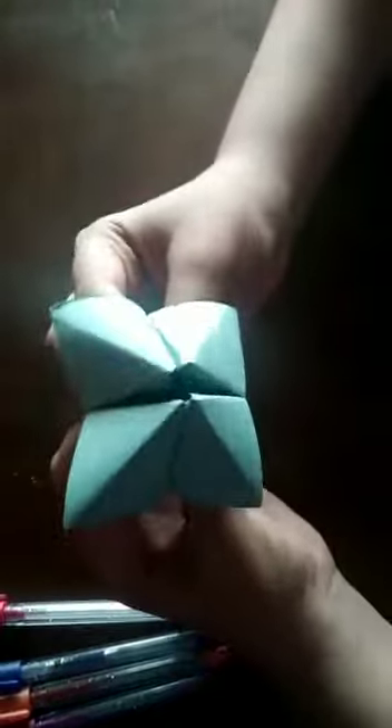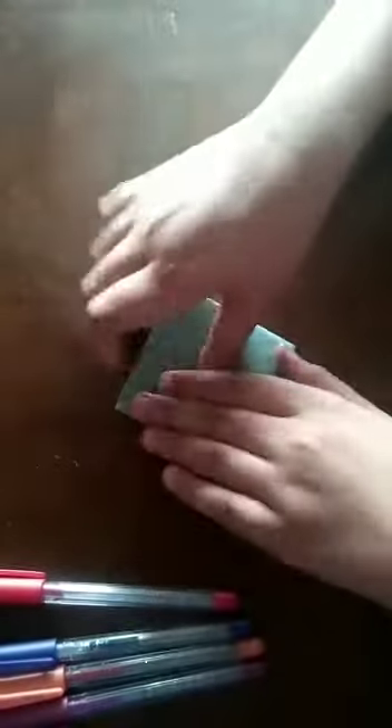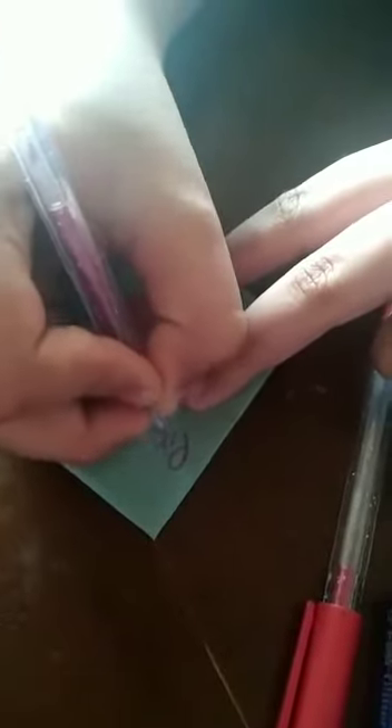The fortune teller is done. Now we have to write with the sketch pens. I have written the name of a color. You can take any color and write any name — like this, I have written the names.